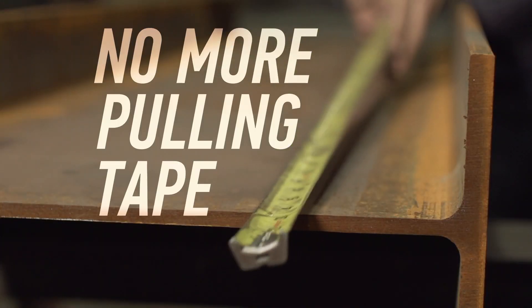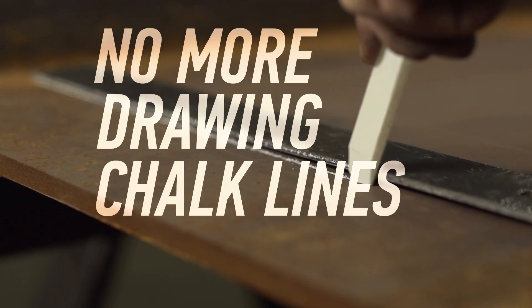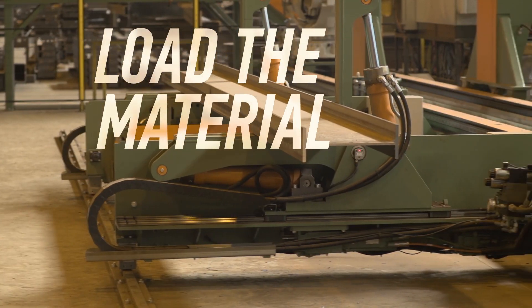No more pulling tape. No more drawing chalk lines. Load the material and hit go.